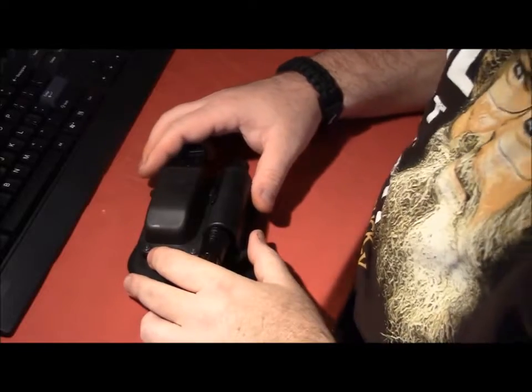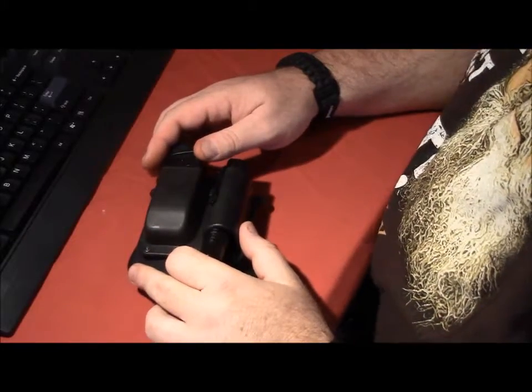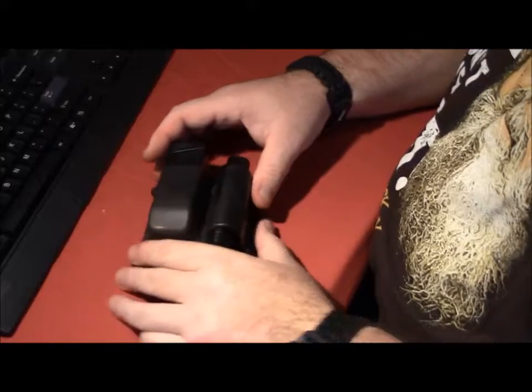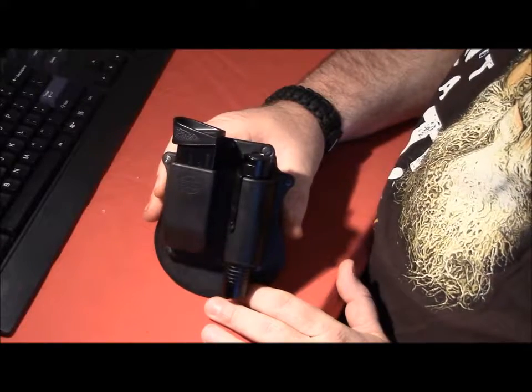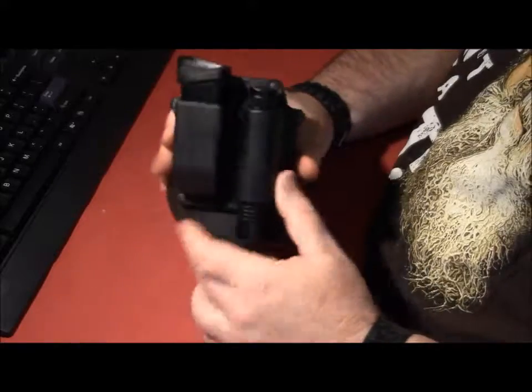Hey folks, this is Eric with SimpleMainReviews, coming back at you. I've been out for a while, started a new job taking up quite a bit of my time, but we're going to do a quick review here. I just received this in the mail probably about two weeks ago — this is a Phobos paddle style magazine and flashlight carrier.